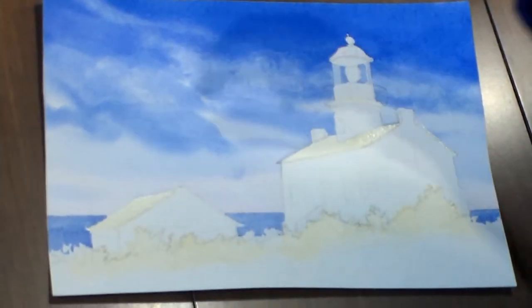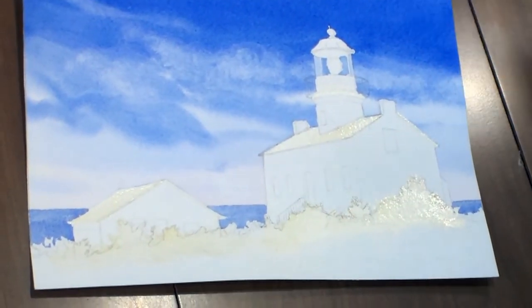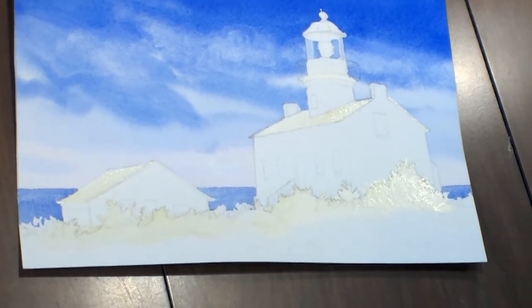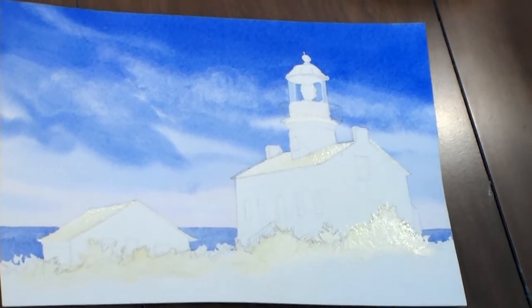Now what I have to keep in mind is the direction of my light source, and I'm going to have it coming this way so that I can determine what areas of these buildings will be in shadow.